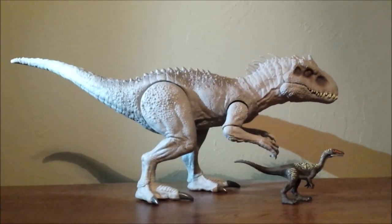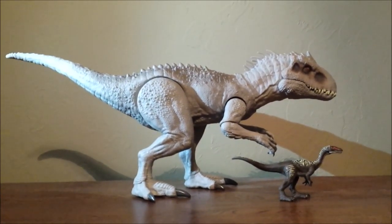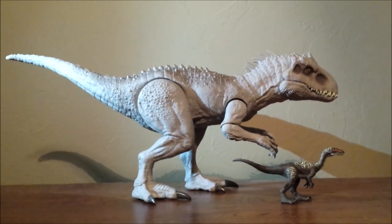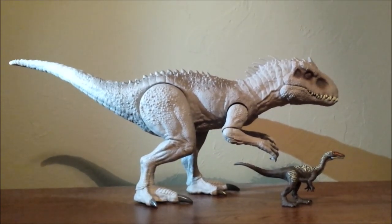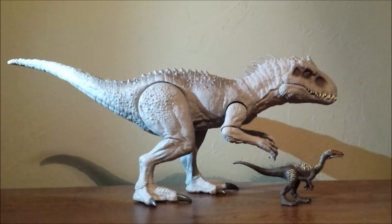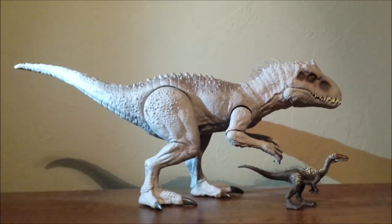Hey guys, it's me once again and I'm back for another Jurassic World Primal Attack toy review. We're taking a look at the Indominus Rex, the Story of Devour Indominus Rex, and the Ornithalesees at the same time. So once again, it's a dual review, just like the last review I did, which is the Triceratops and Dilophosaurus review from Dino Rivals.